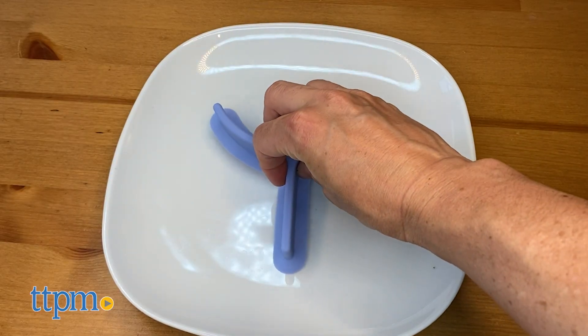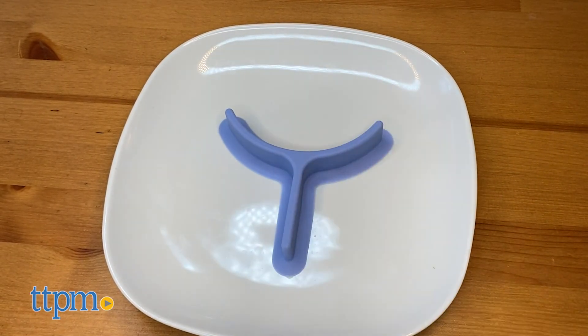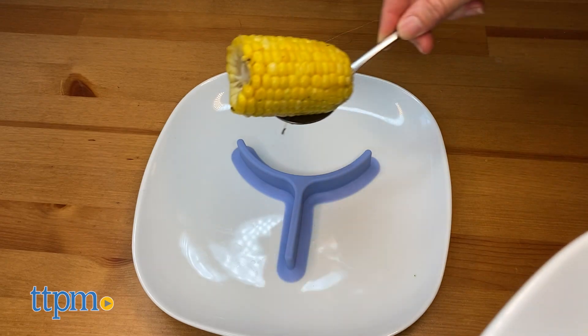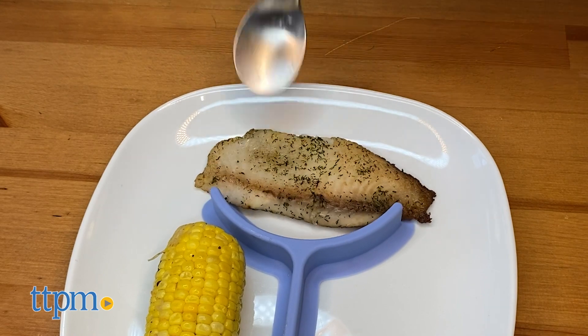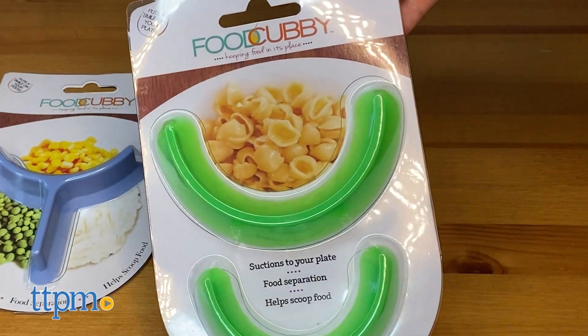To get a good seal, press both sides down, and be aware that it suctions best when wet. It's available in various colors and in two different shapes: semi-circle and triangle.